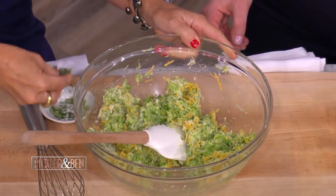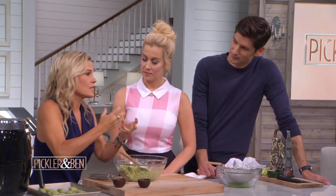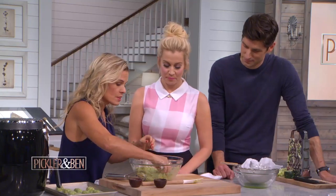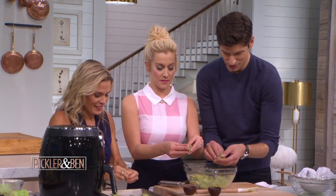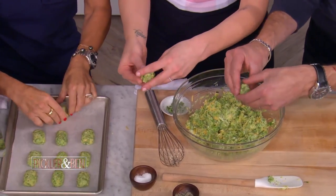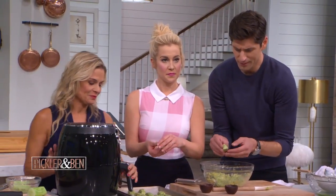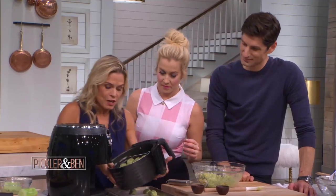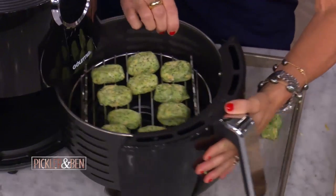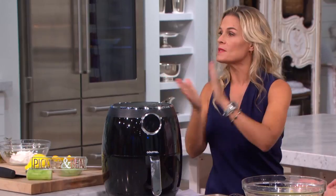And then just some fresh oregano. Once you squeeze out all the juice, it's nice and dry, so you can actually form your tots, which I've done here. You just take a little bit and shape them — you've got to get the right tot shape. So you put those right in — this is how easy it is, no oil. These are going to get nice and crisp. Pop that in, shut it, set to 270 degrees, 10 to 12 minutes, boom, done. Voila!